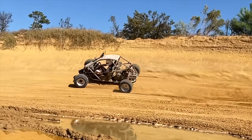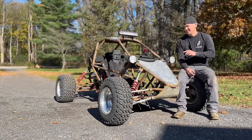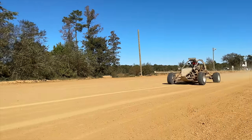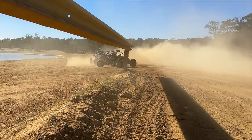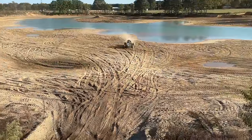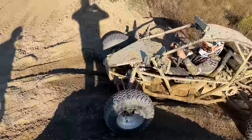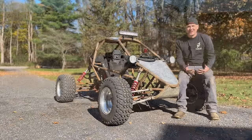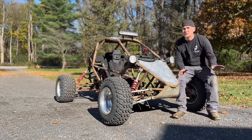But everybody that drove this thought this was fast, because it is fast — it is not slow. Speed is perspective. If you are going 150 miles an hour over rough terrain, you're going to feel like you're going to die. That is just experience talking.